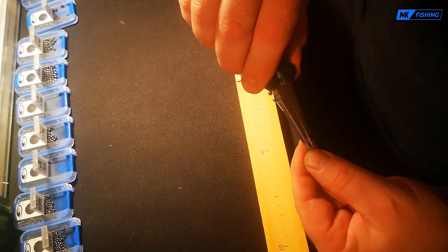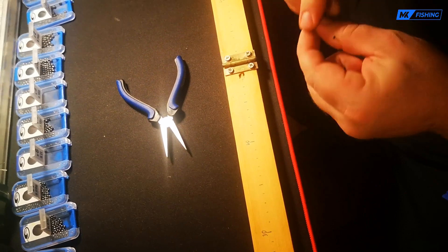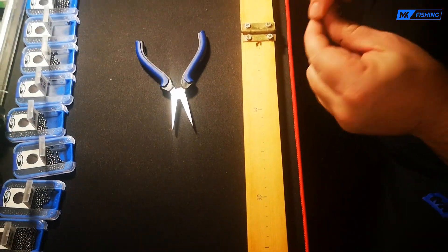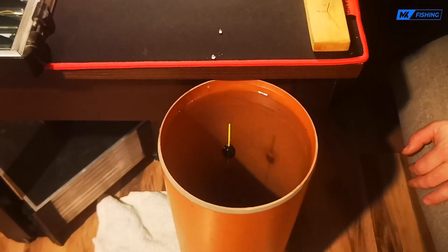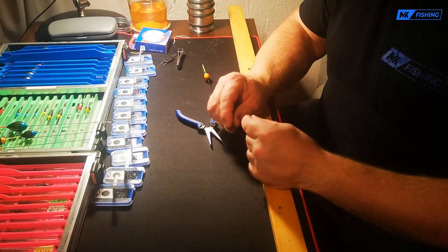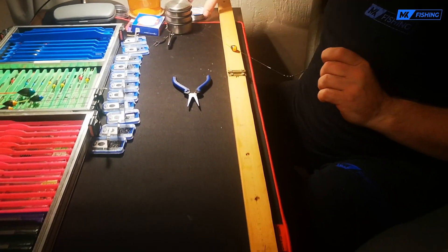Ogólnie zasada jest taka, że im rybki słabiej biorą, tym ten śrut powinien być bardziej rozłożony na żyłce. Lub jeśli woda jest głęboka — powiedzmy trzy, cztery metry — wtedy główne obciążenie przynajmniej ja podnoszę trochę wyżej. Założymy cztery śruty, zobaczymy jak wyważony będzie spławik. Za mało — to dalej te śruty. Bo to są śruty, które mogę później rozsunąć i stosować jak tam potrzebuję — czy opada wolno, ta przynęta żeby opadała.